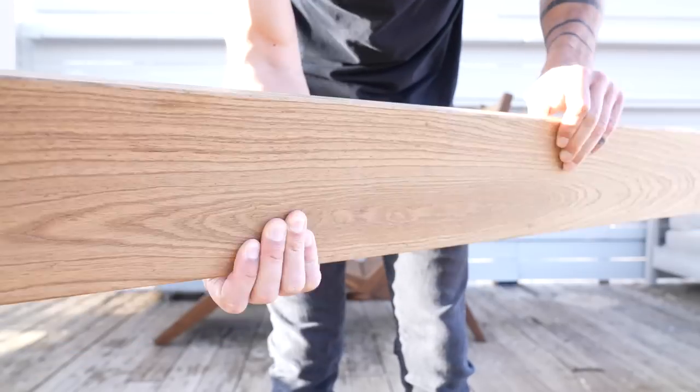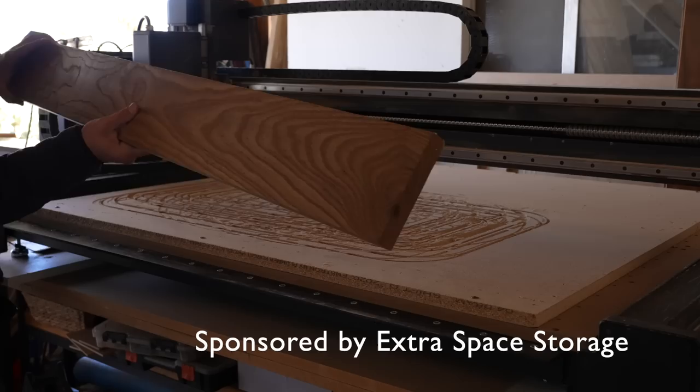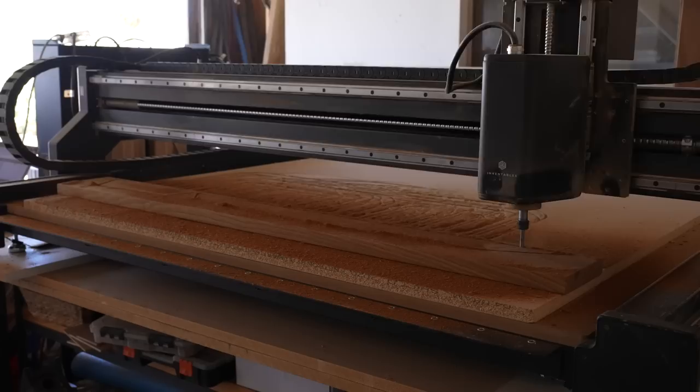Today we're making an outdoor lounge chair out of thermally modified ash. The ash comes in 1 inch by 5.5 inch deck boards. I cut out the pieces on my Xcar Pro by Inventables, and I'll make the files for this project free — just click the link in the description.